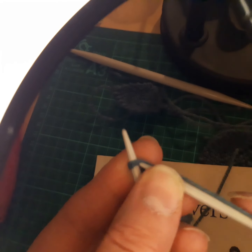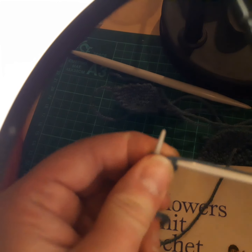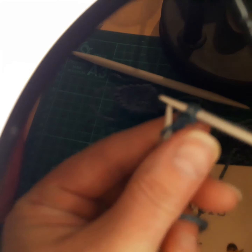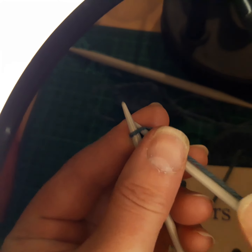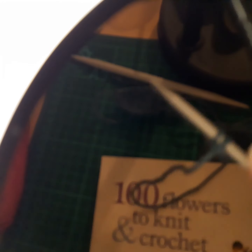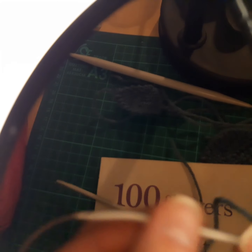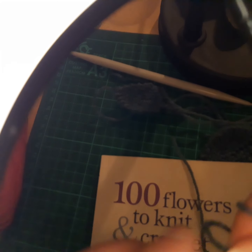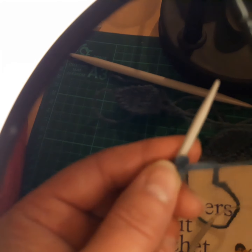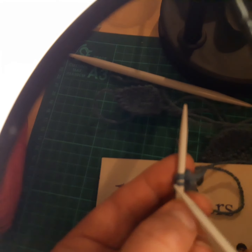Insert your needle into the next stitch — one, two, three — and you continue. This is what's going to produce your I-cord. Slide it down again onto the other needle, and then you carry on producing those three stitches, doing it that method.